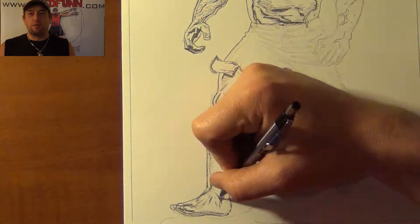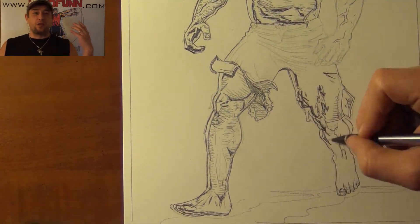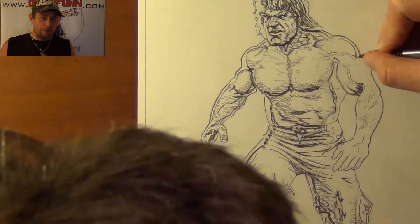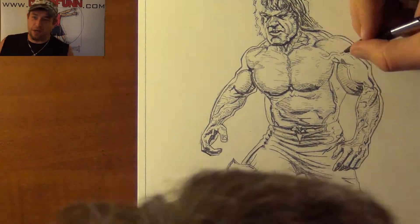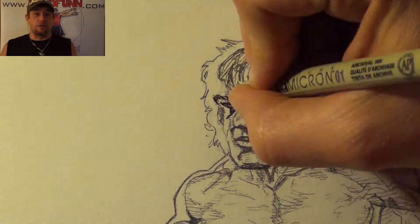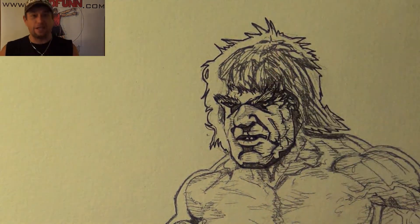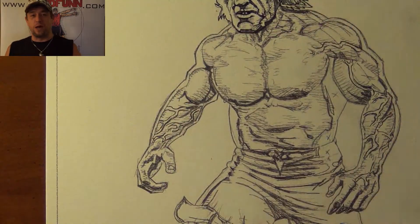I had to draw this in a comic book style. I found an image of Lou online, and for those of you who don't know, I'm a huge Lou Ferrigno fan. He's been in all the Hulks since way back in 1977 when they had the first pilot episode.